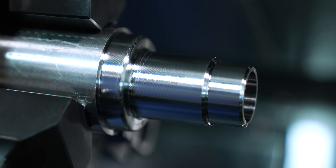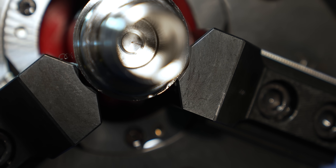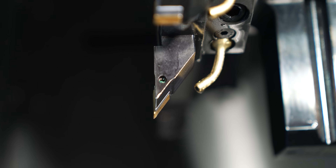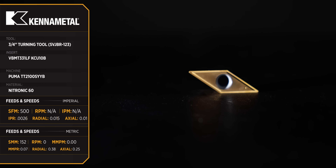We drilled the part and now have a 7/8" hole inside. I did lower the SFM for these inserts down to 350 though. Up next, we're going to go ahead and finish the OD.